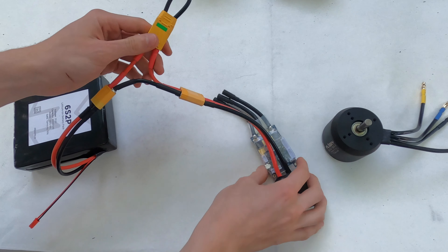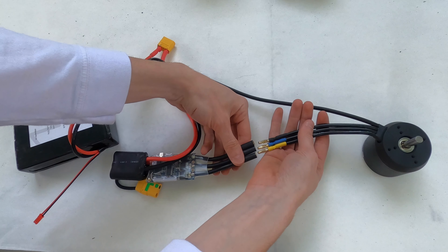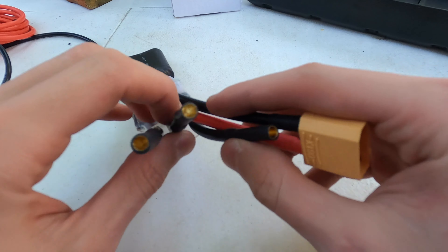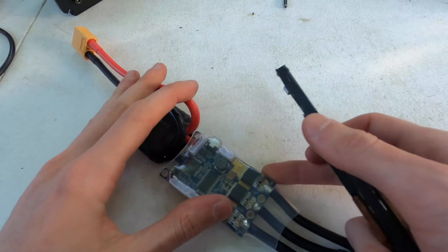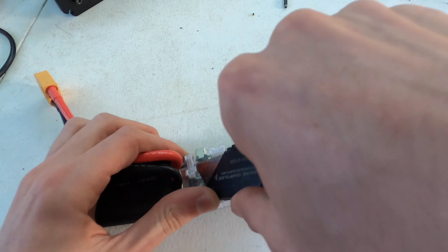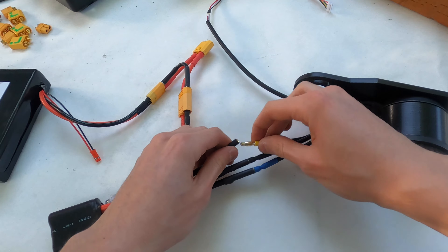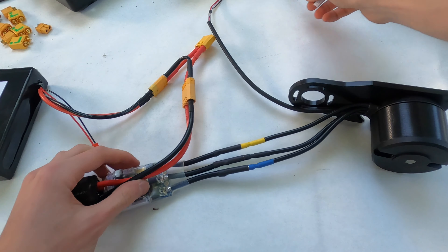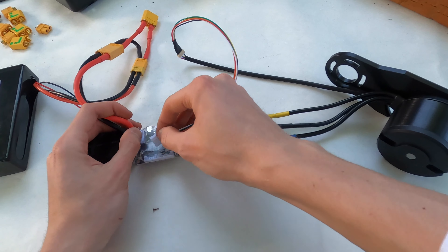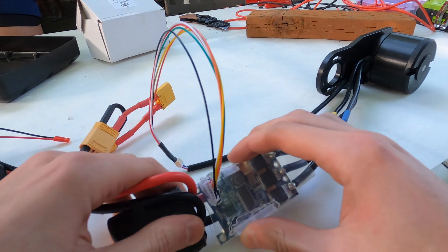Our VESC uses 5 millimeter bullet connectors whereas the motor uses 4 millimeter, so we had to remove those on the VESC and add some 4 millimeter connectors by simply soldering them. Soldering bullet connectors is quite simple, so this is an easy fix. You'll also want to use an exacto knife or blade to open up all of your connector ports on your VESC, since the TorqueESC does come with some coverings. You'll then be able to plug in your 4 millimeter bullet connectors from the motor into the VESC, and also make sure to add your sensor wire with a sensor wire adapter into the sensor wire port on the VESC so you can run it in sensored FOC mode.